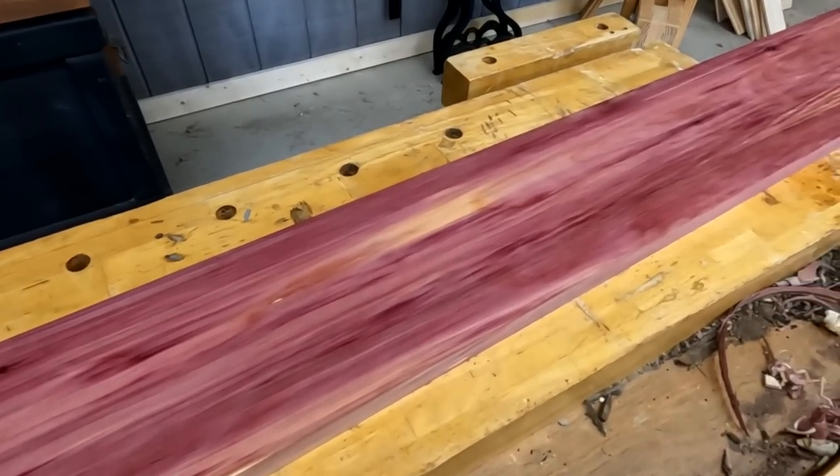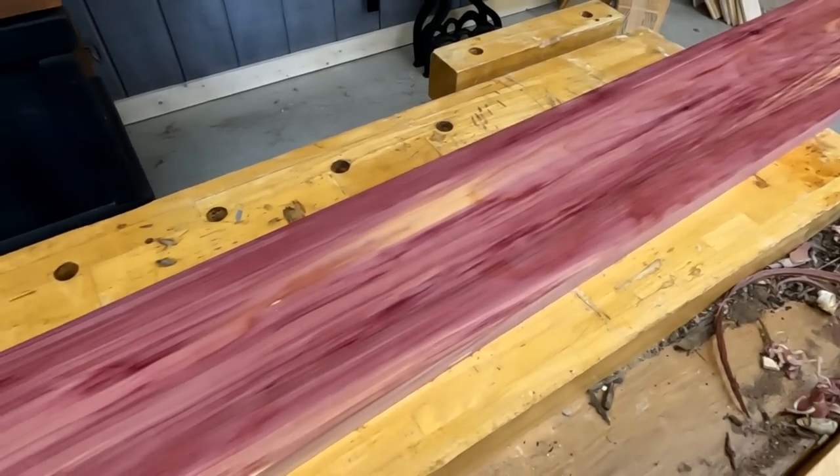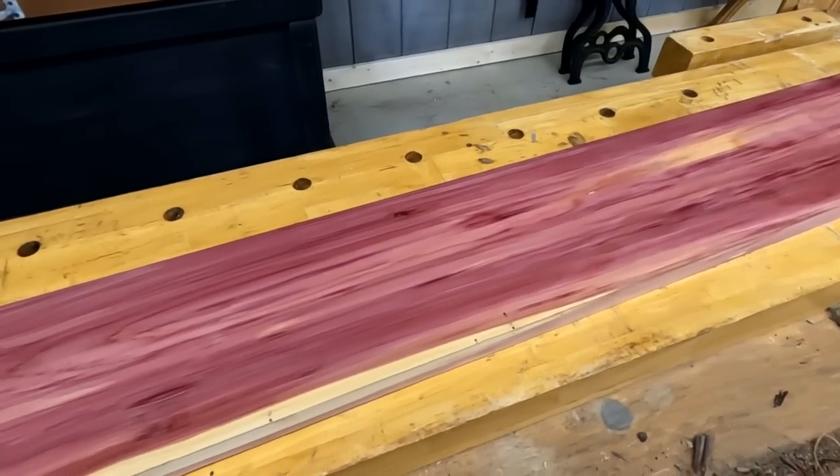That cedar looks really good with that Odie's oil on there. Check that out — it looks really nice. It will look even better here in about an hour. You let that stuff dry and then you come back with a towel and wipe it down.